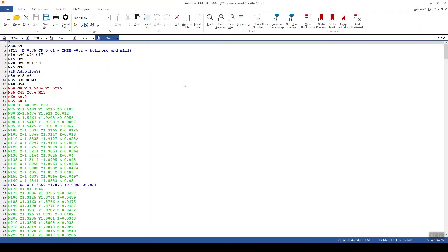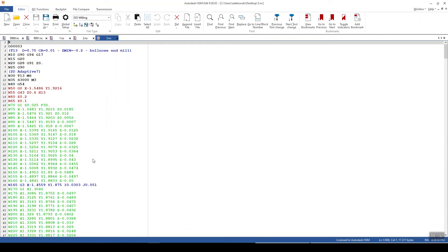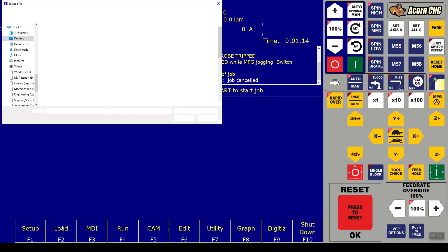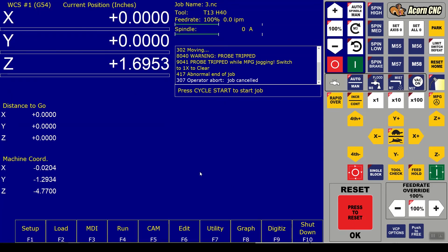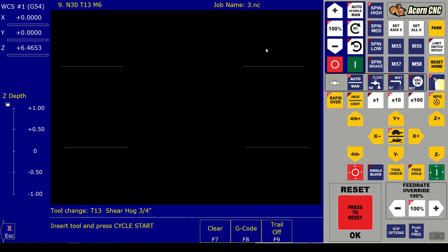One thing worth mentioning: in HSM Works, when you post the job it opens automatically in the Autodesk HSM editor so you can look at the G-code. I don't spend too much time in that window, but it's there if you want. Going over to the control, we load job number three and hit start - this brings it to the home position. Our first indication of multiple work coordinate offsets is that we have two sets of toolpaths - G54 and G55.